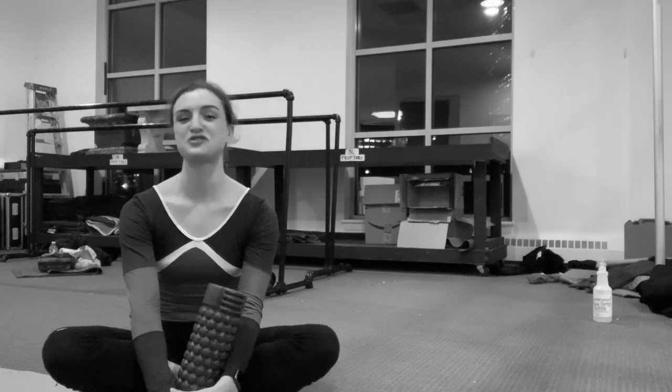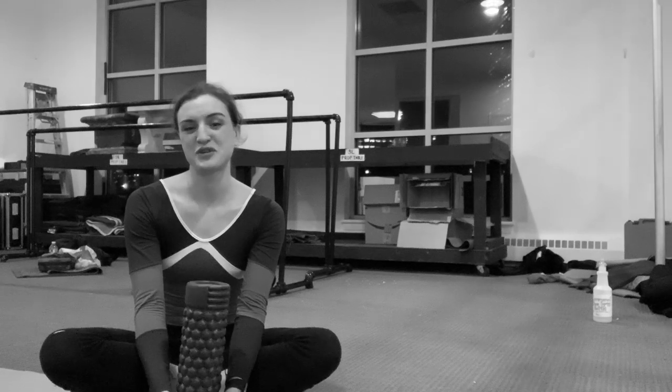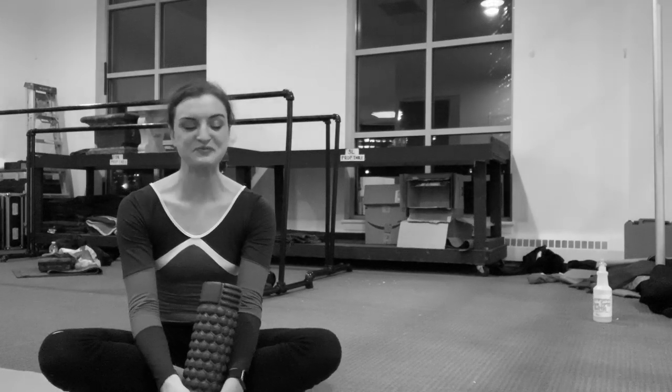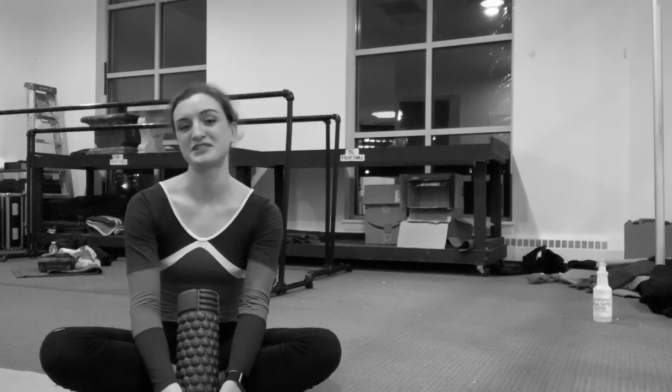Hi guys and welcome to my channel. My name is Joy Womack and I'm the first American dancer to be working in Russia with the Bolshoi Ballet, graduating from the school with a red diploma. I've had a really awesome life and now I'm here in Boston dancing with the Boston Ballet.